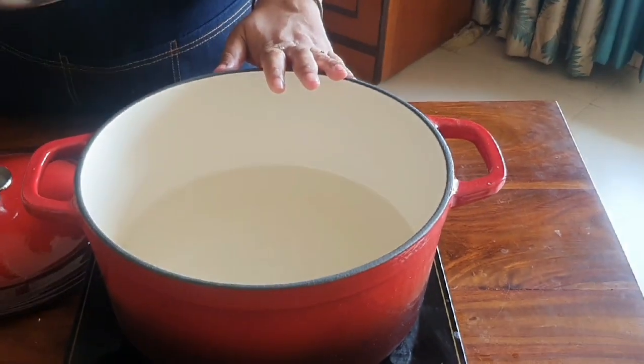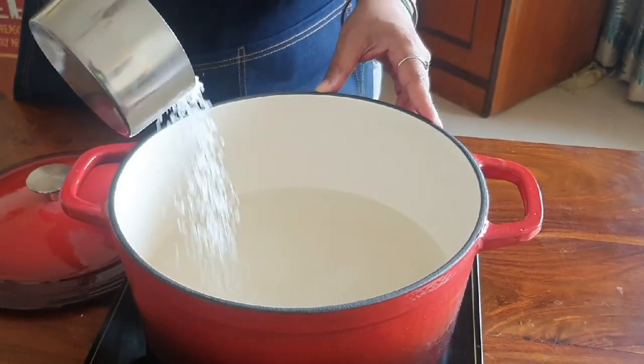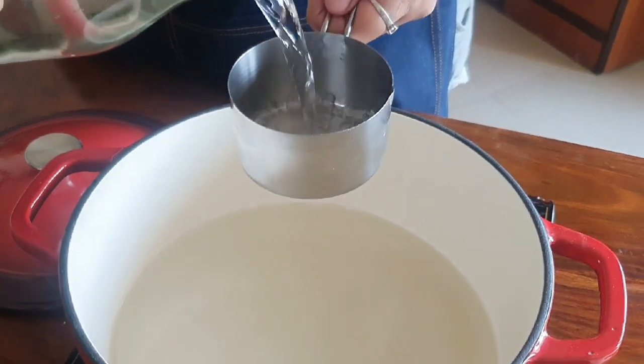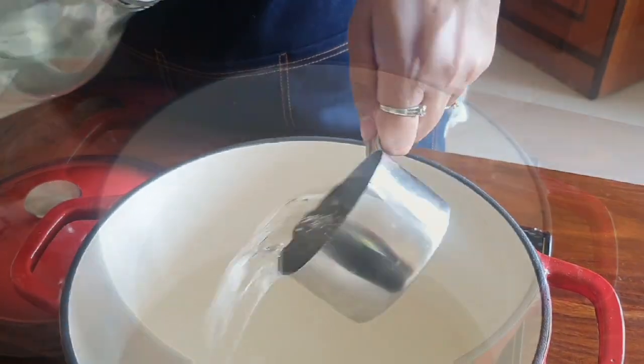Now that the rasmalai balls are ready, let's make the chashni to cook them in. I have a stockpot and I'm adding one cup of sugar and five cups of water — so the ratio is one to five. Bring it up to a rippling boil, meaning it has to be vigorous with lots of fast-moving bubbles. That is when we can add the rasmalai.